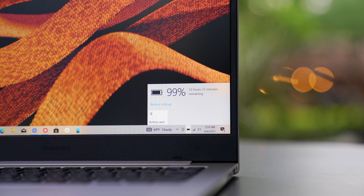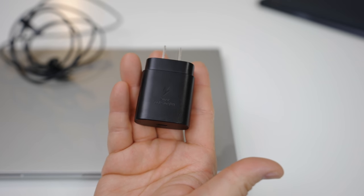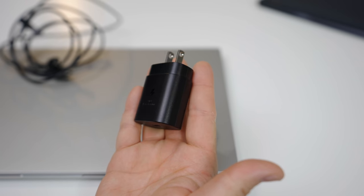Possibly the best thing about the Qualcomm Snapdragon 7C Gen 2 is the battery life. I've been using this for the last two days and I still haven't charged it with regular use. The estimates say over 12 hours with cellular connectivity on, which is very respectable. What's awesome is you don't need anything special to charge this laptop — you can use the same power brick you use on your phone, and a power brick and USB-C cable come in the box.